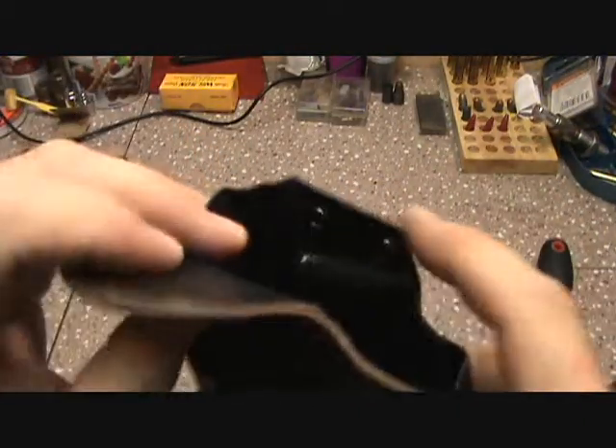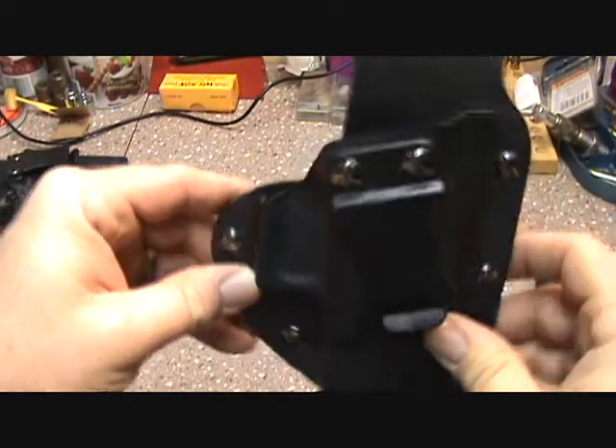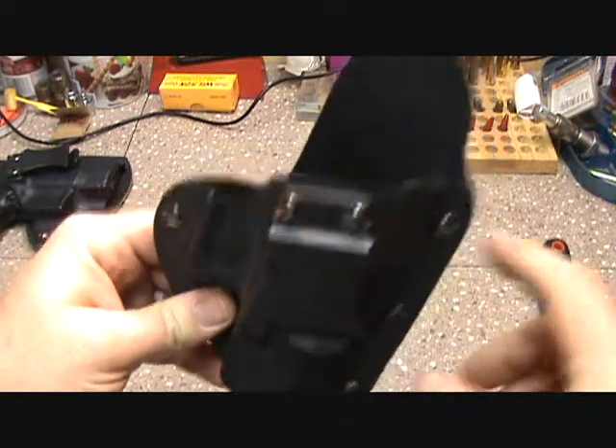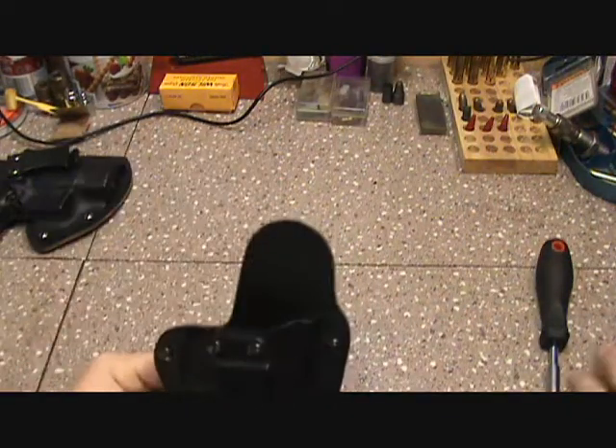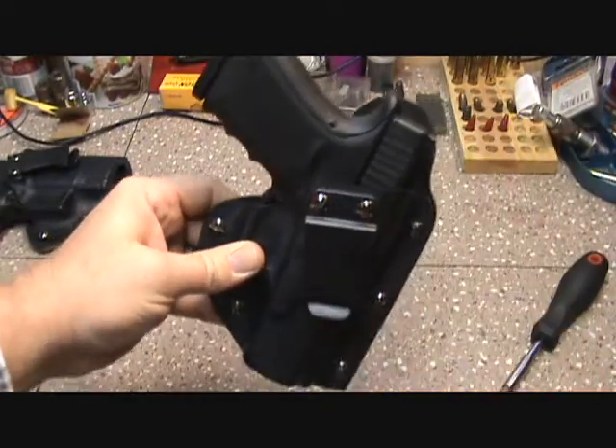If you look right here, you can take the set screws out and set it to either a zero degree cant or a 15 degree cant. I prefer to carry at 15 degrees because it takes the firearm and rides a little better on your body.